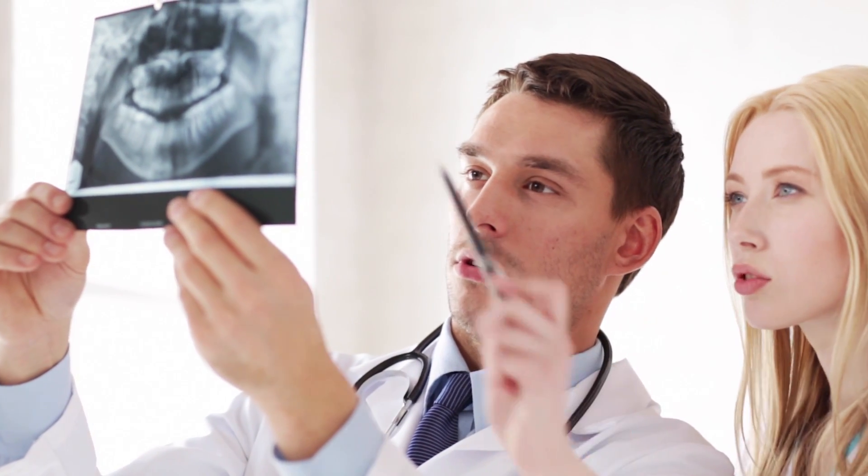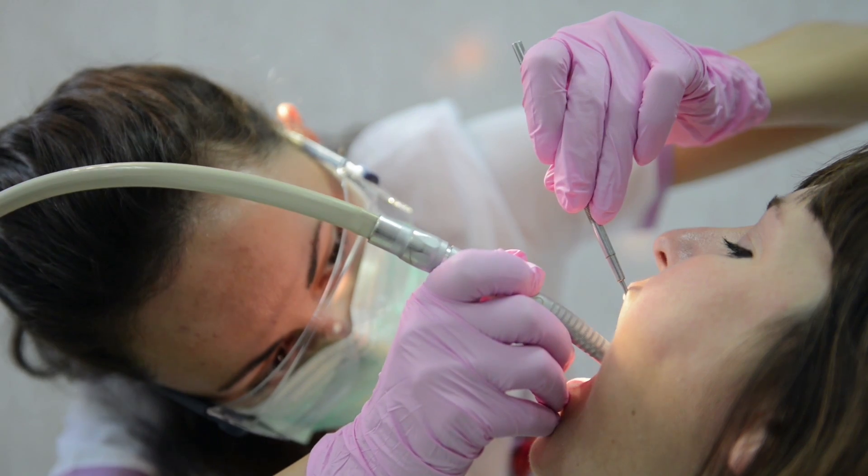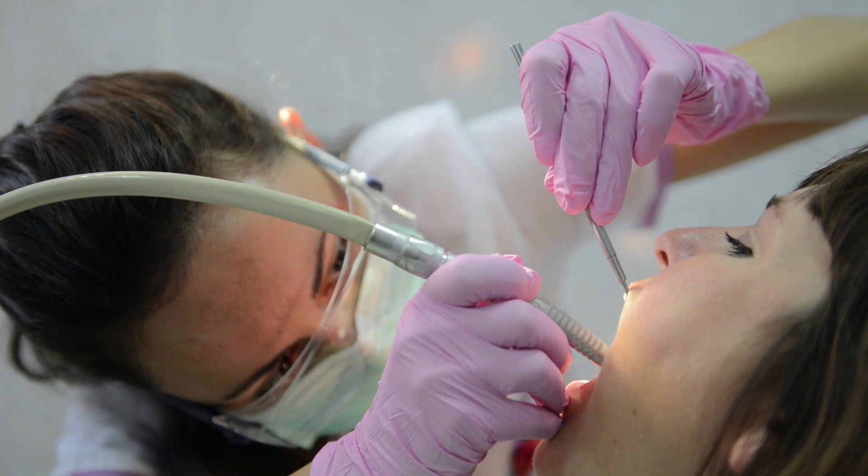Researchers think the technology has other applications. They've been talking to dentists who want to build a really small version of the hyperspectral camera into a toothbrush itself, so that when a person is brushing their teeth, it just keeps track of their teeth health.